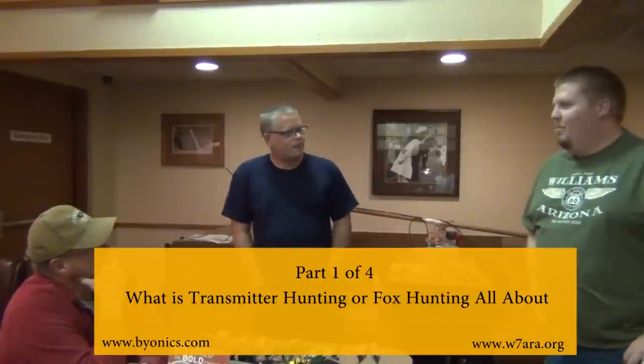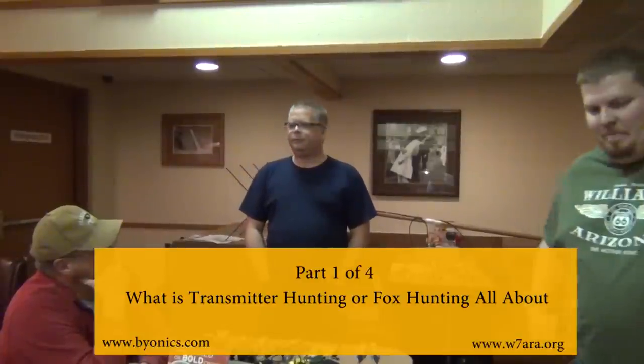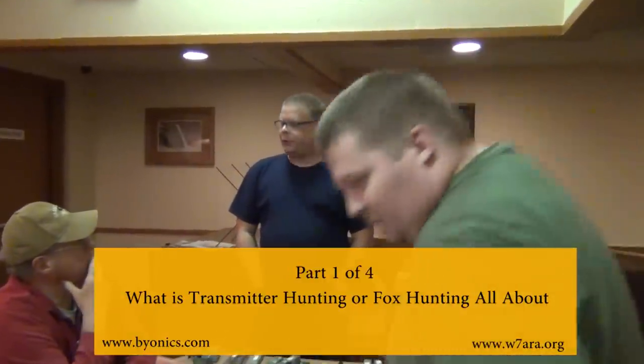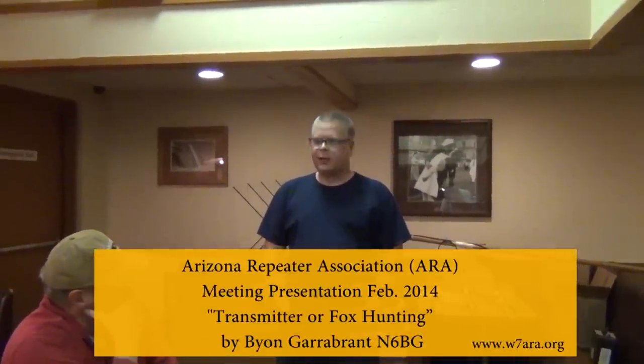All right, again, we'll hand over a fox hunting presentation to Bayan here. Thanks for coming out. Thank you. And just to reiterate, I'm Bayan, N6BG. I've been a ham since 1990, and pretty much since the day I got my ham license, I started doing T-hunting.